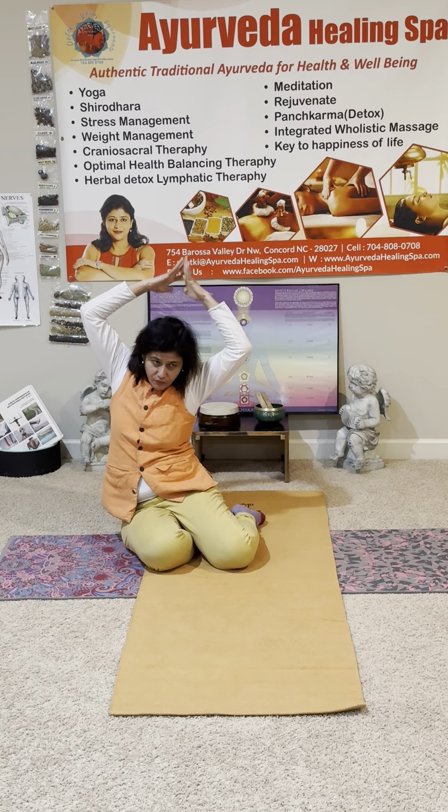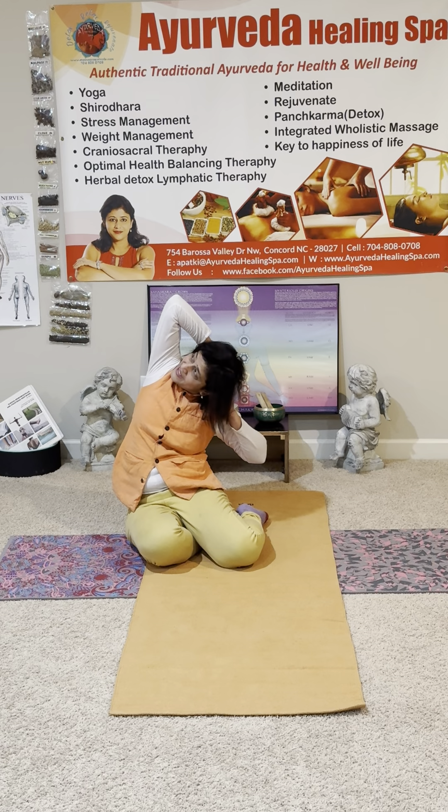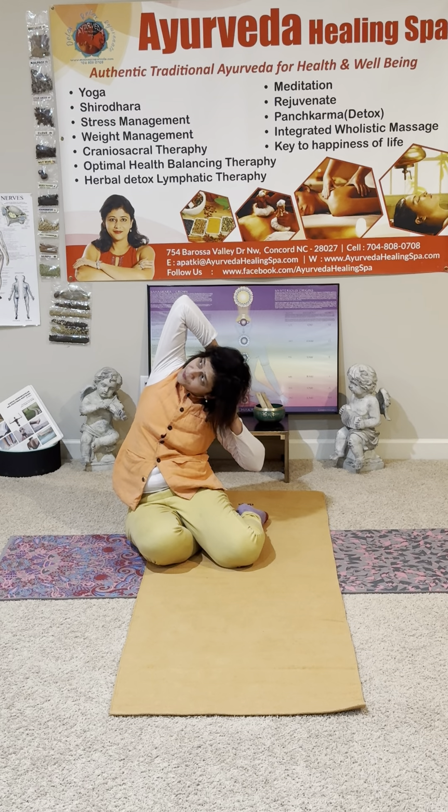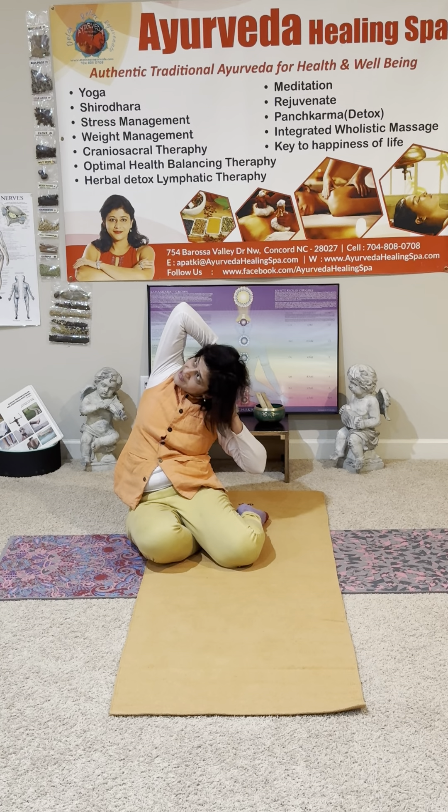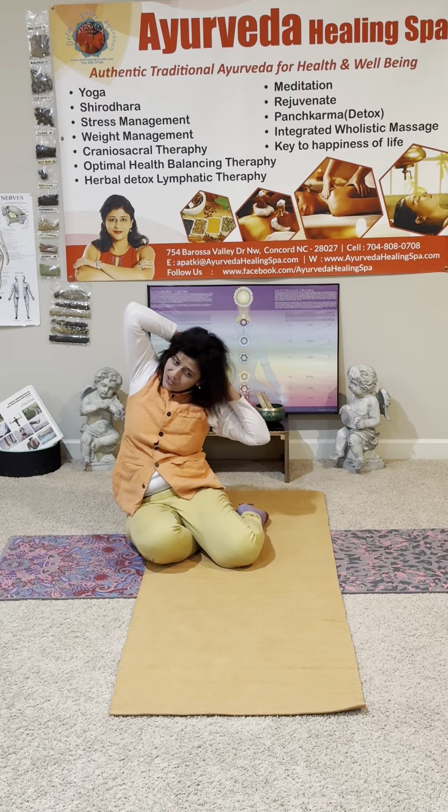Inhale, interlock your fingers, put them at the back of your neck. Keep your elbows open, lift your heart — very good. Now inhale in the center here, and exhale — left elbow to the left heel. Look at the right elbow; right elbow is pointing to the sky. You can do some dynamic here — inhale, exhale, right elbow pointing to the sky.